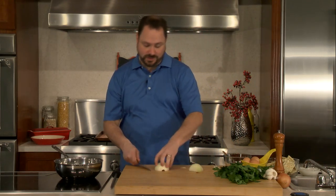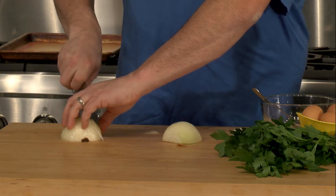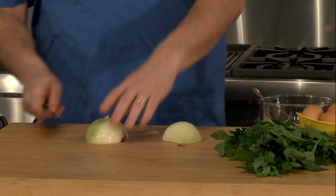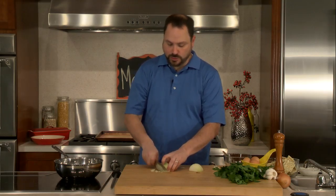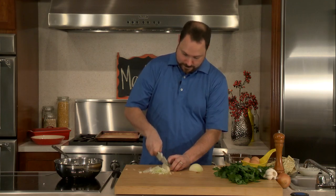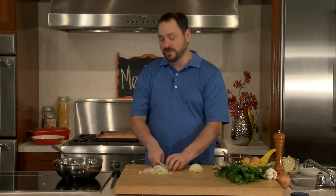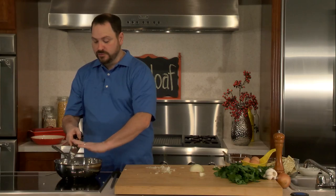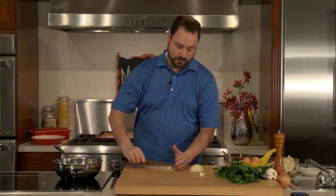A meatball and a meatloaf are essentially the same thing. In fact, a lot of times I'll make meatloaf and I'll take whatever extra meat I have and just make it into balls and bake it in the oven or cook it in a pan, then throw them in the freezer because they're great to have. My kids love meatballs. So what we're looking to do here is we're actually going to use these same onions for all three meatloafs.